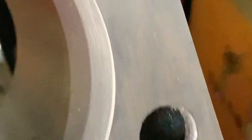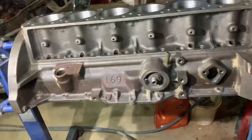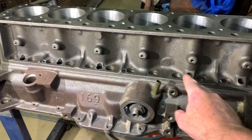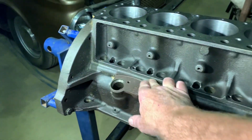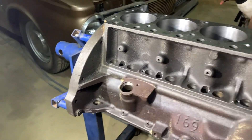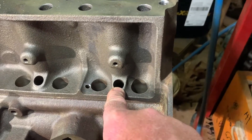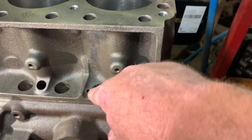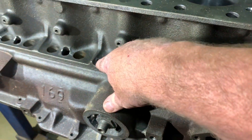Threads all nicely cleaned out. These Hemis struggle with oil leaking out of the side cover - every one I've owned has leaked oil out the back there. Now, they do have oil drains there, which is actually higher than the bottom. There's a little drain there and I've countersunk the top of that, and countersunk the top of that one.